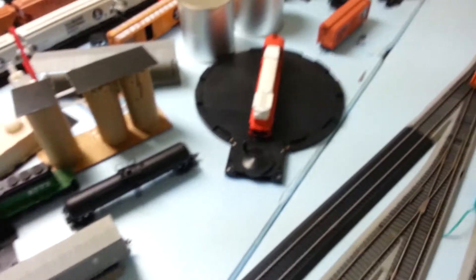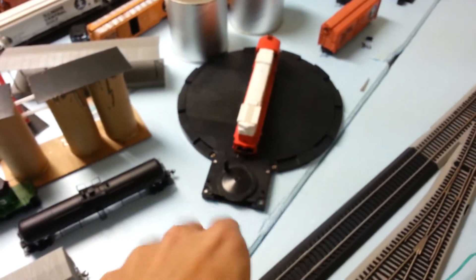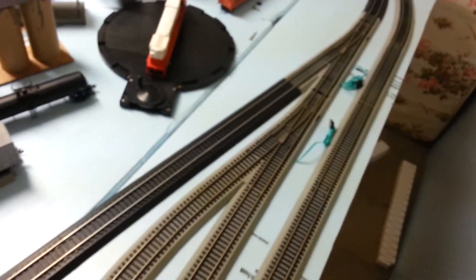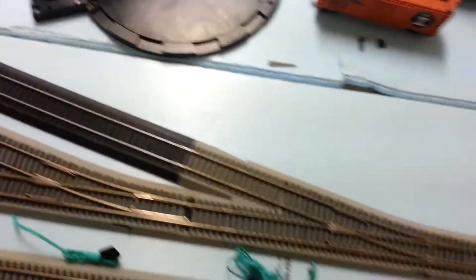Over here will be another turnout, and I picked this Atlas up real cheap to get a position to see how stuff's going to look. I'll do another angle here coming down the line.